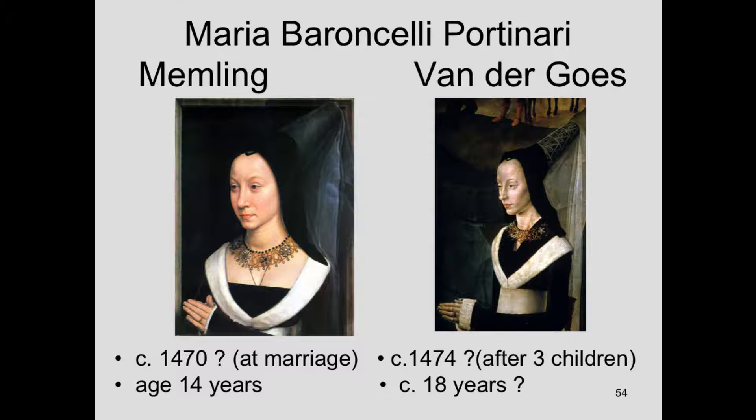If we're right about the dating — because they do not have dates on the frame or in the painting — but if this is Maria Baroncelli at age 14 at her marriage, you can see she's got very similar clothing when she's shown by Hugo van der Goes, with a little more embroidery on the headdress. But she's wearing this precious, beautifully jeweled necklace.